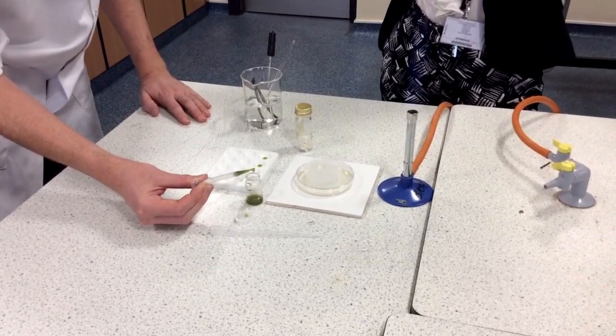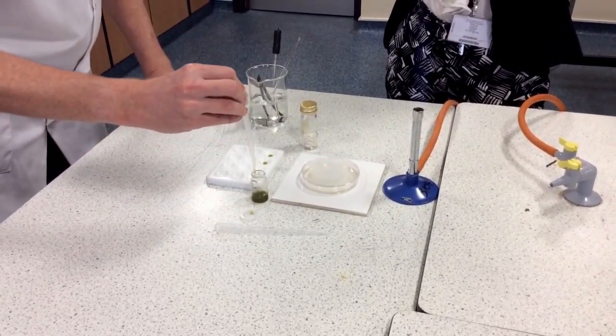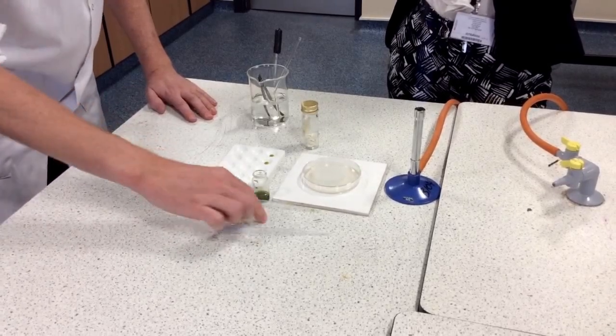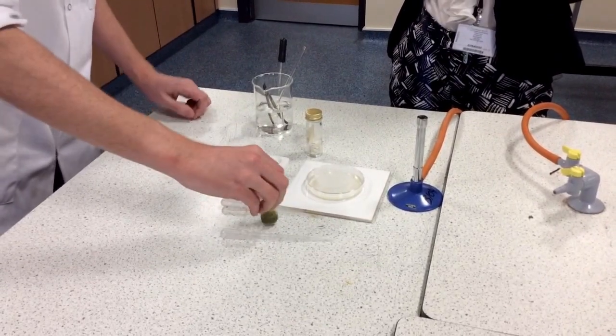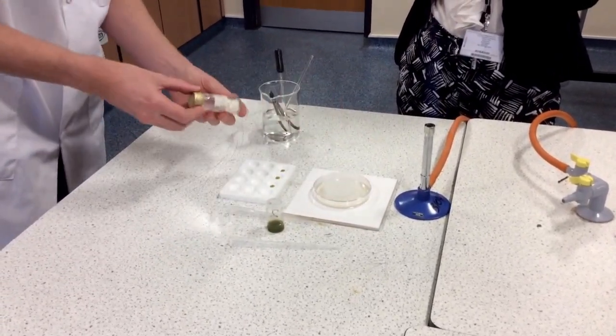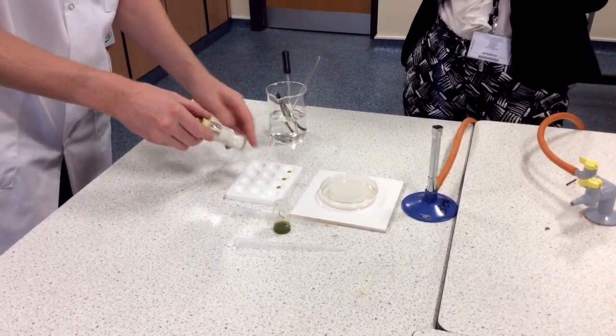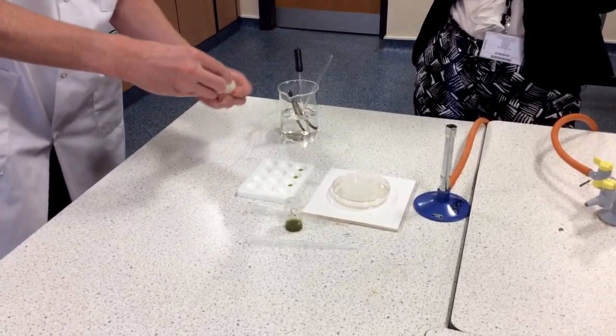Each group will be testing one plant extract, and one group will be testing a medical antibiotic. What I need to do is take one of the paper discs and soak it in the plant extract before placing it into the agar plate.